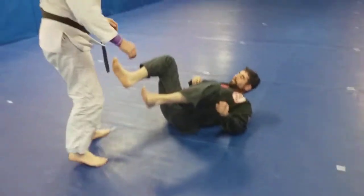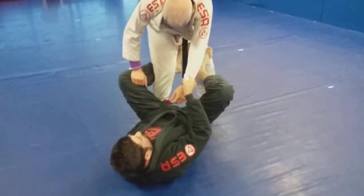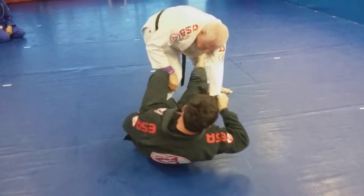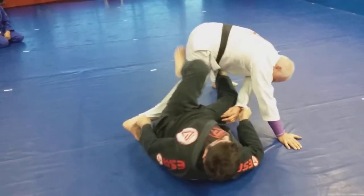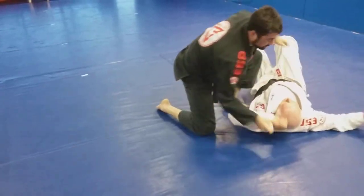So we'll go over the sweep: De La Riva hook, pant grip, opposite side sleeve. I'm going to push on the leg, extend him, pull him this way. Once I get him going over, push over, get the side control.